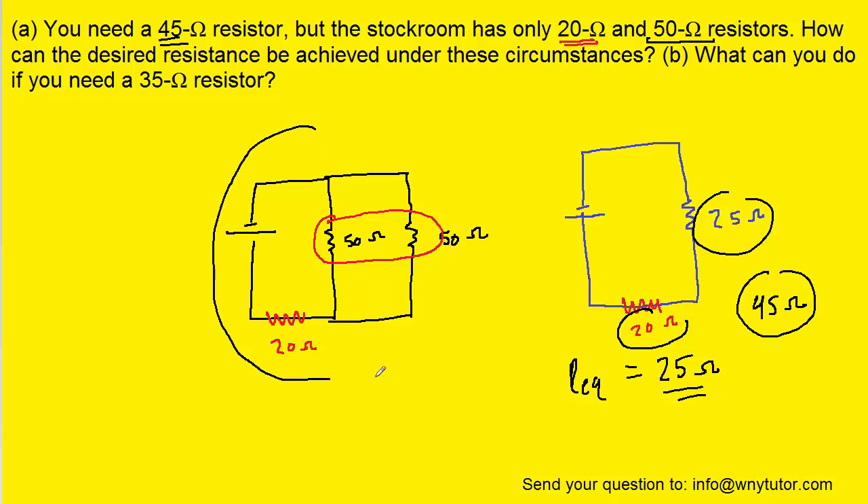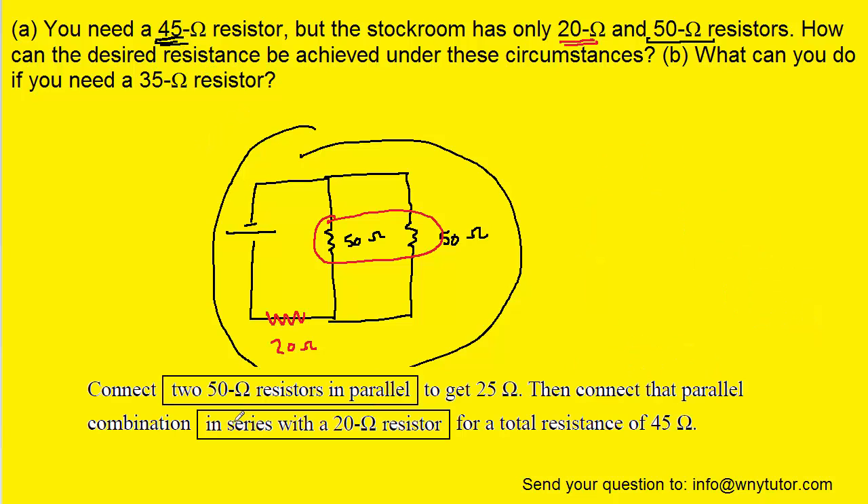This circuit is going to be the winner — it has an overall resistance of 45 ohms. Our final answer is to connect two 50 ohm resistors in parallel, which gives us 25 ohms, then connect that parallel combination in series with a 20 ohm resistor. That gives a total resistance of 45 ohms.